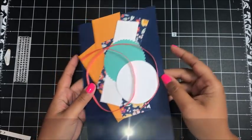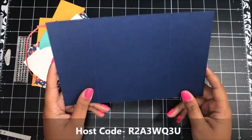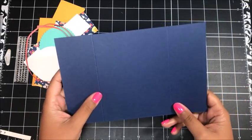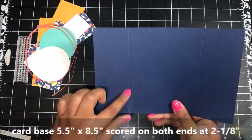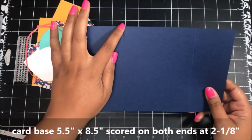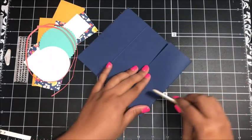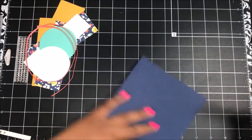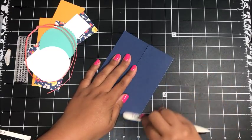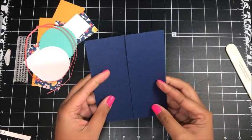For this last card, you've got a piece of Knight of Navy cardstock that will come pre-scored for you. What I've done is put it into my Stampin' Trimmer and scored one end at two and one-eighth inches, then rotated the cardstock and scored the other end at two and one-eighth inches as well. When you fold this in and give it a nice tight crease, that gives you your gatefold, and these two pieces will line up.